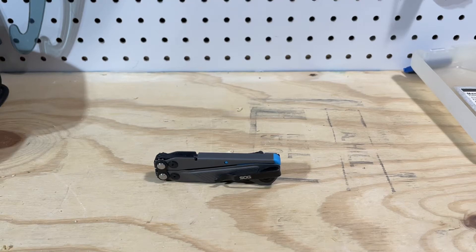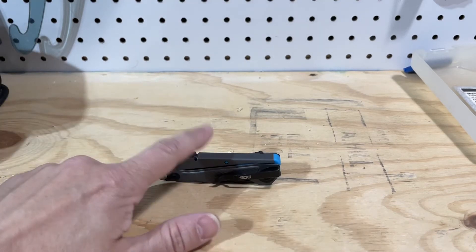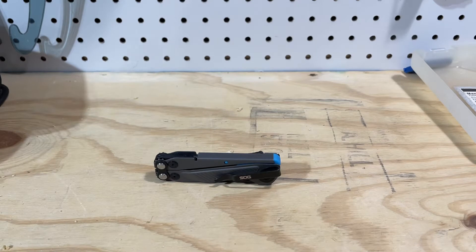Hey everybody, this is Everyday Commentary, and this is a Sweet Stuff Saturday. I'm going to talk a little bit about the Flash MT and why it is an interesting entry into the multi-tool market.